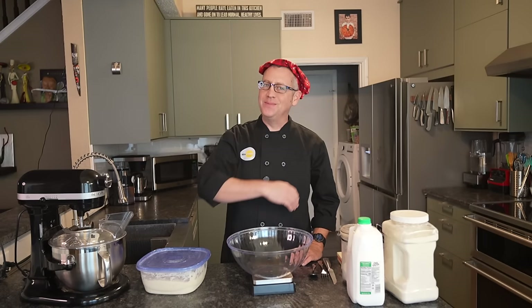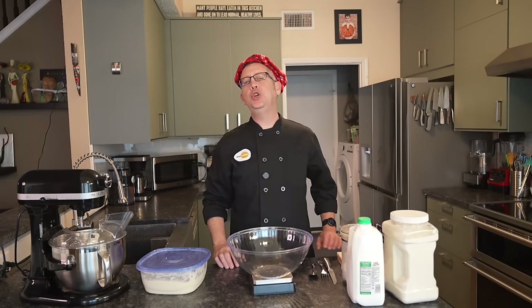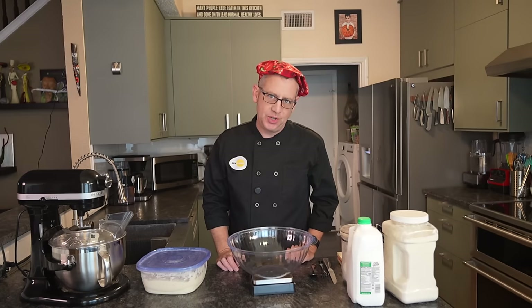Howdy folks! I'm Ben Starr. Welcome back to my kitchen. Today I am going to teach you how to bake a simple loaf of sourdough sandwich bread.